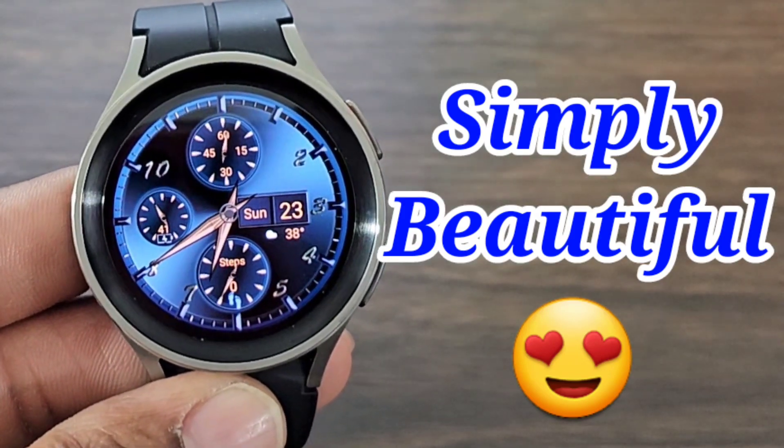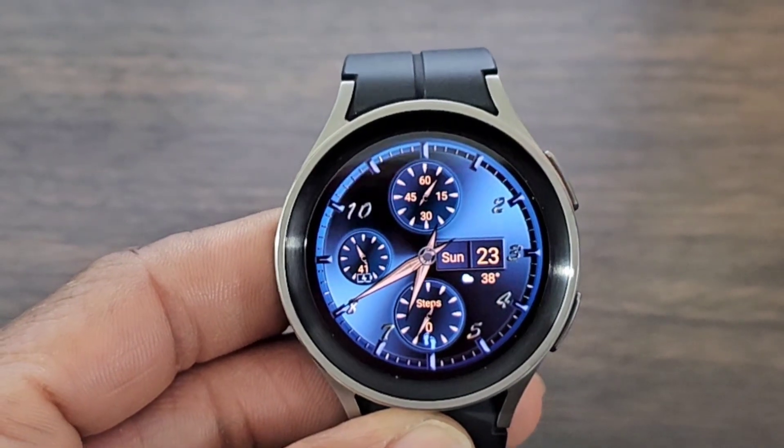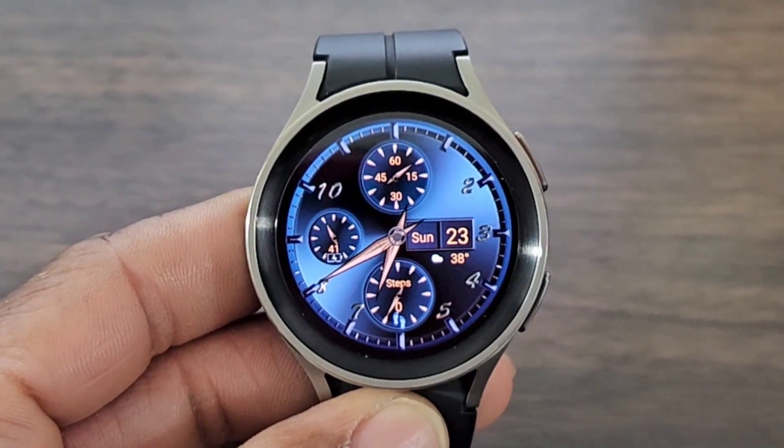Hey, what's up guys? Welcome back for another video interviewing The Hux World. We got another boss watch face for you all to check out that I think is worthy of a download. My man TSD is doing his thing.